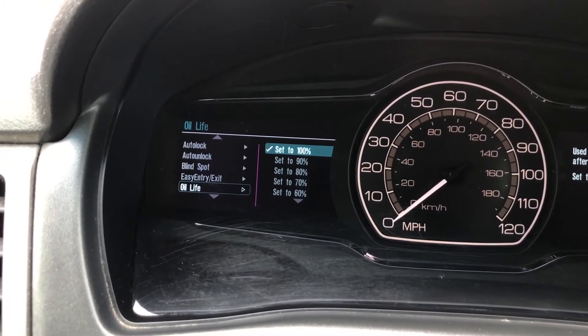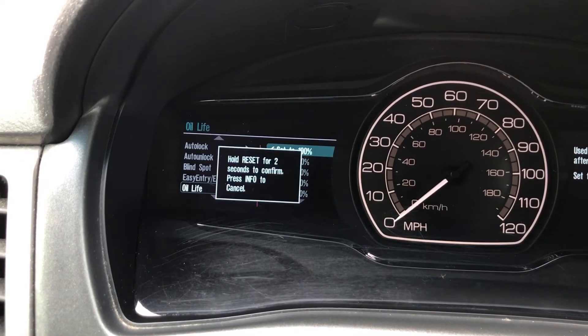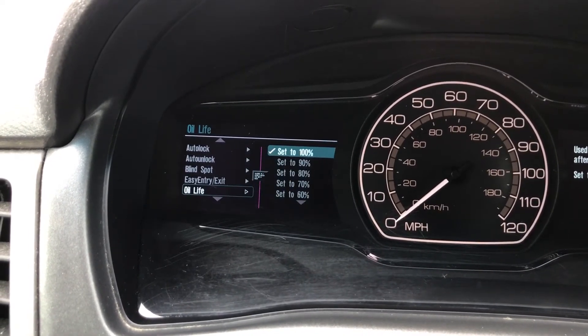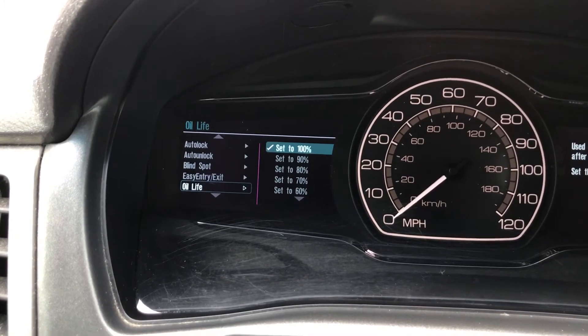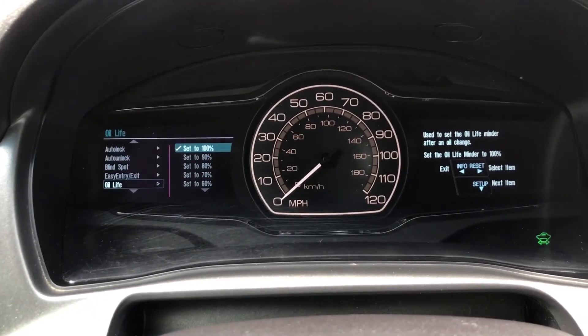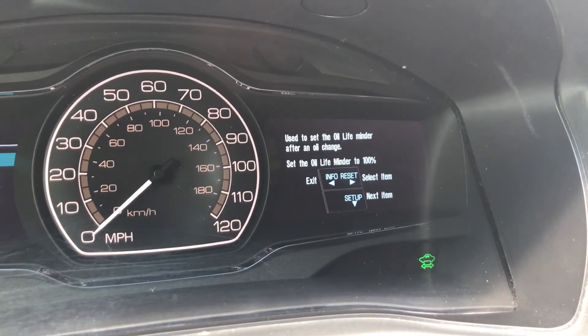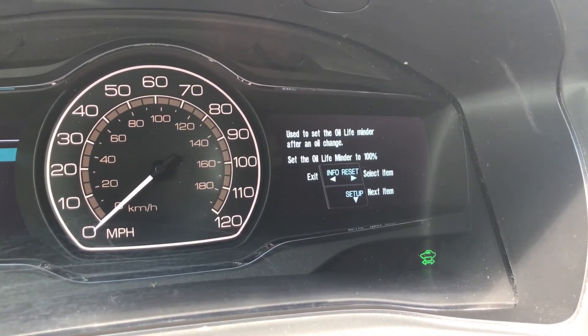Once that goes away, you've properly reset the oil life. Sometimes you'll have to press the reset once to get this menu up and then press and hold, and there it's reset. You also have some instructions on the right-hand screen that show you the same thing.